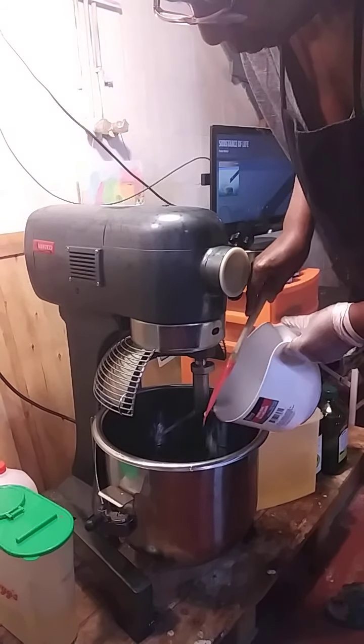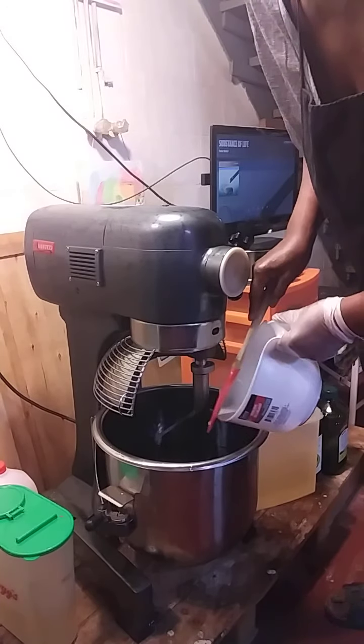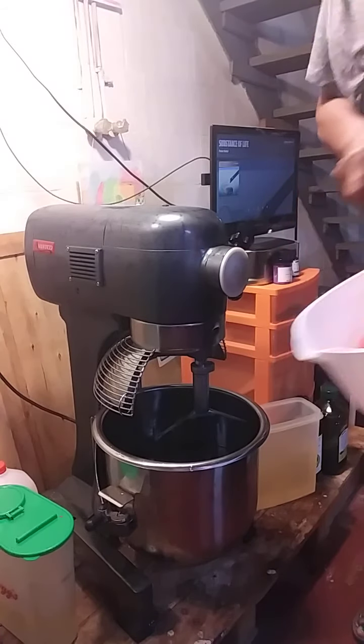I'm using my 30-quart mixer. It stands on the floor. I got it from Websterant — it's by Advanco. It makes a lot of soap.